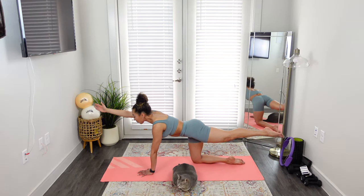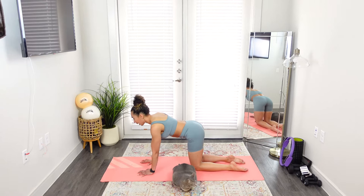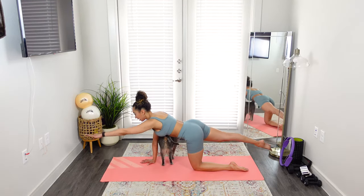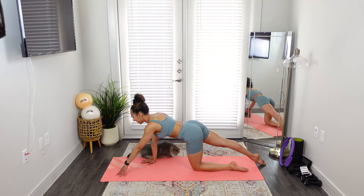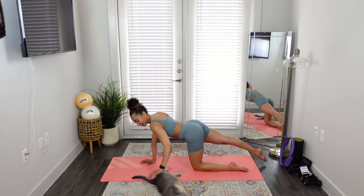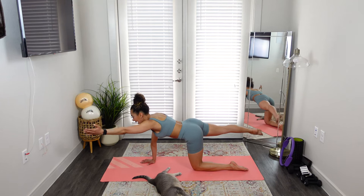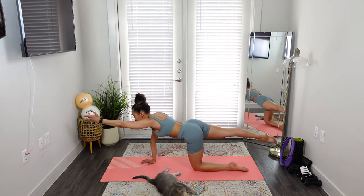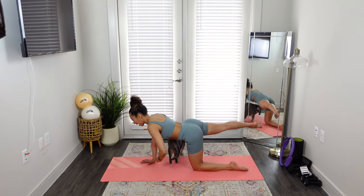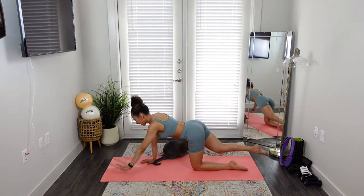Hold it for three, two, one — lower everything down. I really feel it. Let's go for the other side — pick up opposite hand and leg and shoot it out. Tap everything down, lift everything up. Lower a little, and lift. Down, work everything together. Now hold — can we open arm out to the side an inch? Leg out to the side an inch? Close it in. Do it again — no wiggle wobbles. Open a little, close the door. Two more. Last time — try to keep your leg up. Close everything in, and lower down.